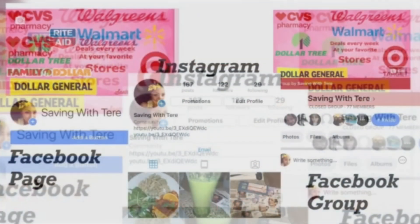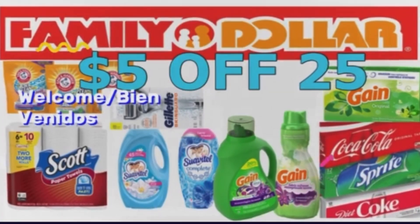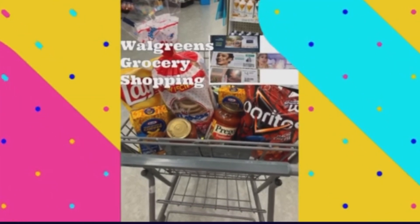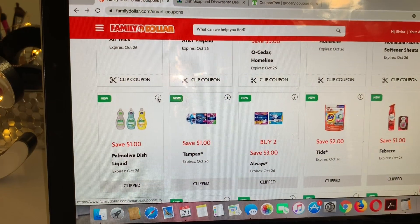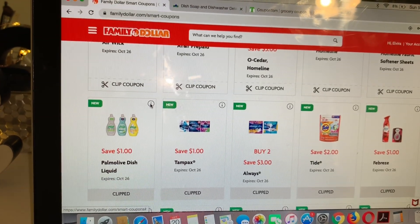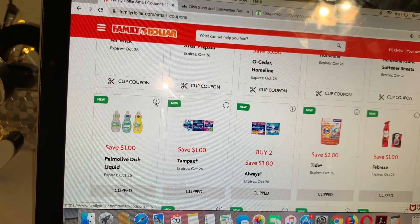Just wanted to share this deal with you guys. If you want to pair the Palmolive with the $5/25 coupon and the printable coupon, your total still has to be $25 or more after your printable coupon in order for the $5/25 to come off. So keep that in mind if you want to include the Palmolive dish soap in your $5/25 transaction.